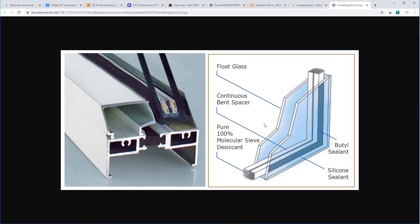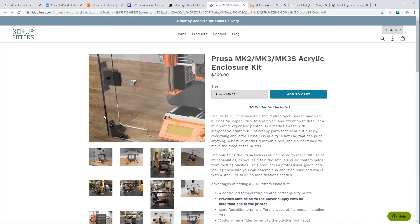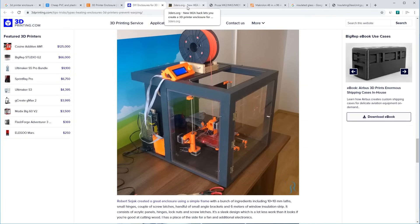Nobody has thought to make a double-walled enclosure. This is basically a cutaway drawing of double-pane glass you find in any modern home or skyscraper — sometimes triple pane — where an outer pane and inner pane with an airspace in between insulates. So why is nobody doing an IKEA hack with two walls? That's what I'm going to try to accomplish here, and I don't want to spend $260 on it.